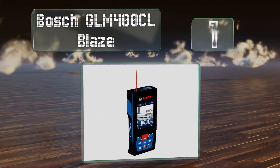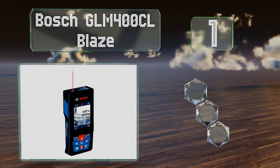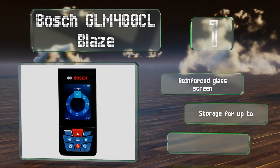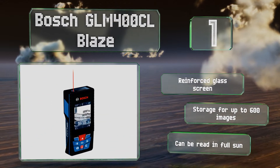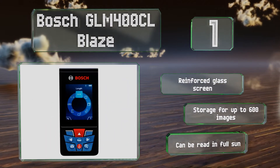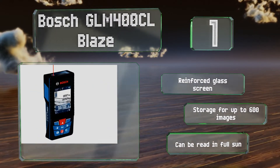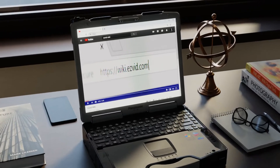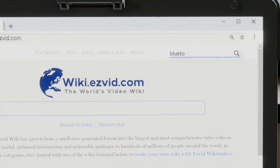Taking the top spot on our list, the Bosch GLM 400 CL Blaze features a smartly placed trigger on the side and a camera with a zoom function to help ensure you have the laser centered on the correct spot, even from a very long distance. It's packed with features to make your life more convenient, includes a reinforced glass screen and storage for up to 600 images, and it can be read in full sun.